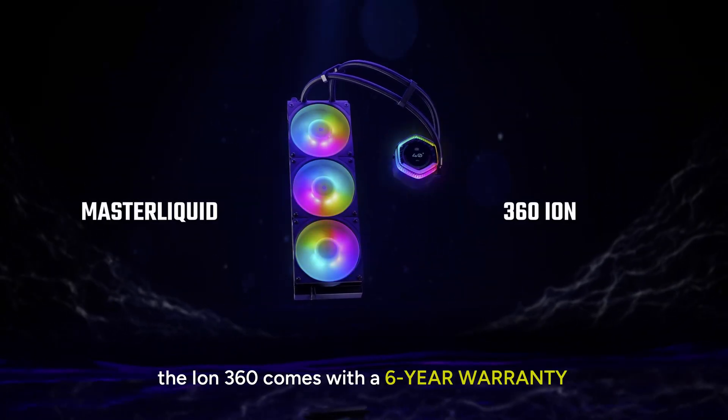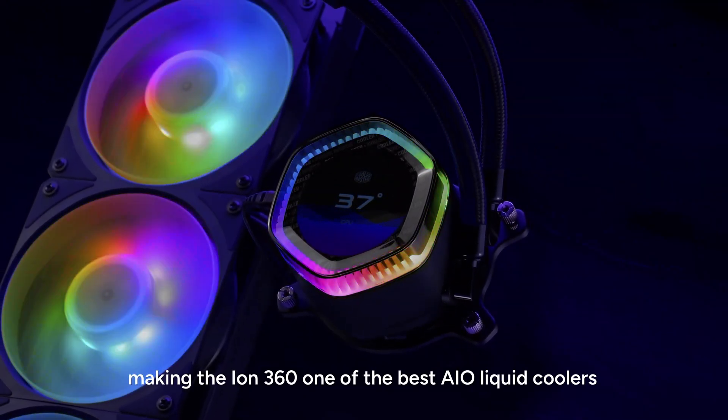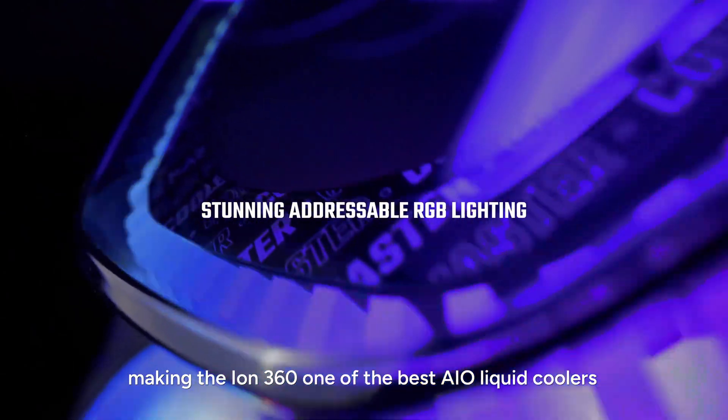Thanks to these innovations, the IN360 comes with a 6-year warranty offering unparalleled reliability, making the IN360 one of the best AIO liquid coolers.